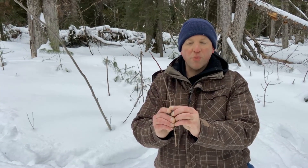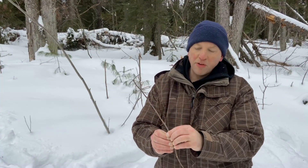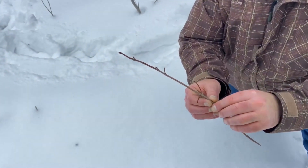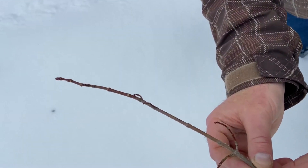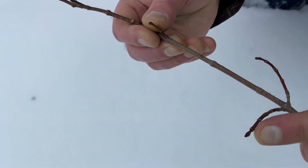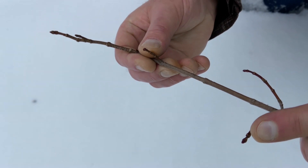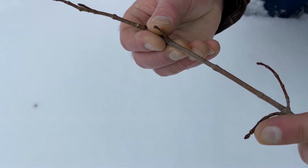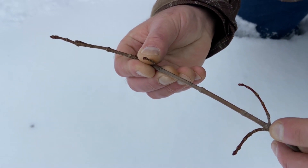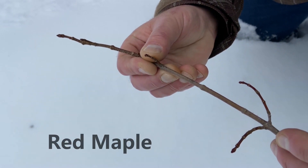Based on the features so far, this is looking like it's a red maple. Looking closely at the buds to confirm, we can see that they are roundish with a reddish color, and they're opposite. These are all sure signs that make this a red maple.